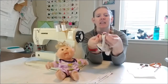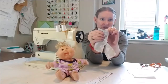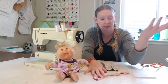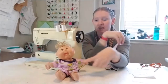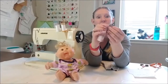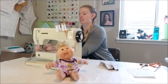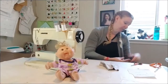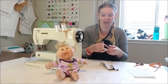If you wanted to hem the legs, I would suggest doing it before you stitch the inseam - just like we hemmed the sleeves on the bodysuit. But since this is a knit and it's for a baby doll, I'm not going to hem them. Now for my waistband - I'm going to do the same thing I did for the neckband and leg band: fold it in half and press it.